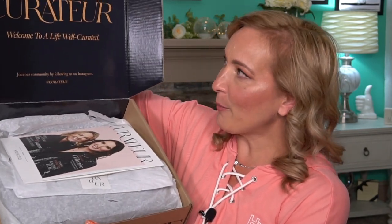But I can tell you when I peeked inside, I was like, what? That's it. So let me share it with you guys. I'm just going to pop it open and show you what it looks like. So here's the box itself. When you open it, it does say Curator: Welcome to a Life Well Curated. So let's see what we have here. I'll share it with you guys and tell you about the pricing as well. So we have the Curator Happy Anniversary card.